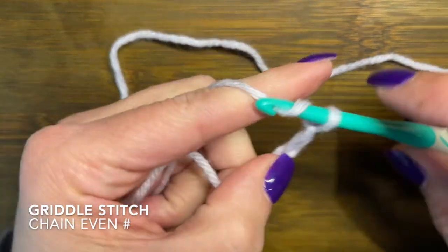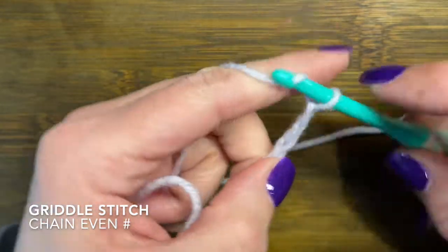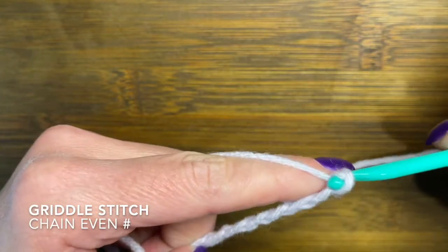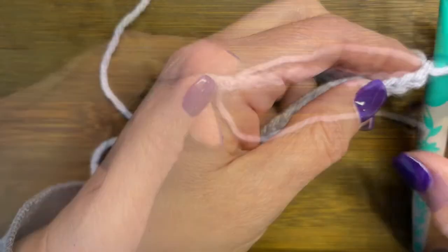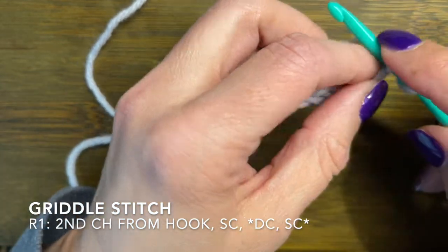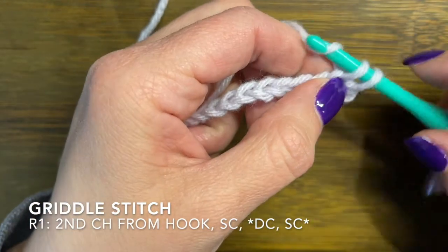For this example I did 14. Once you get to the end of your starting chain, you are going to go back into the chain to start your stitch. You're going to go into that second chain from the end and do a single crochet into that stitch.